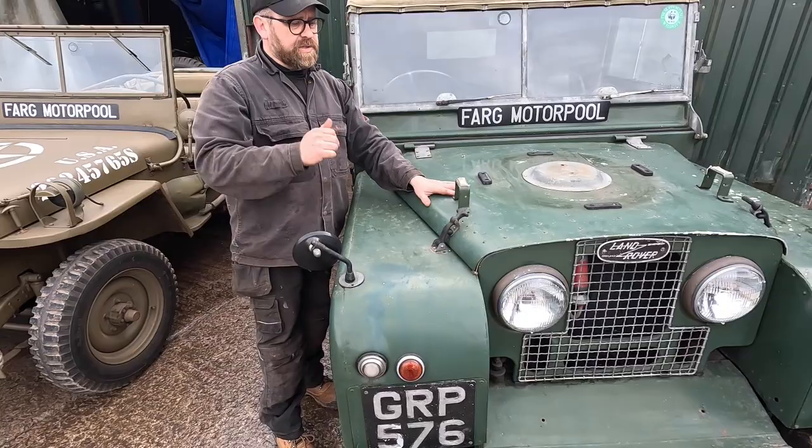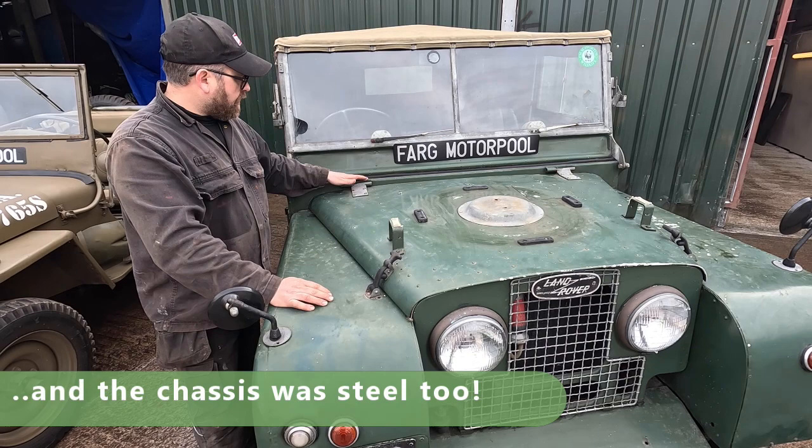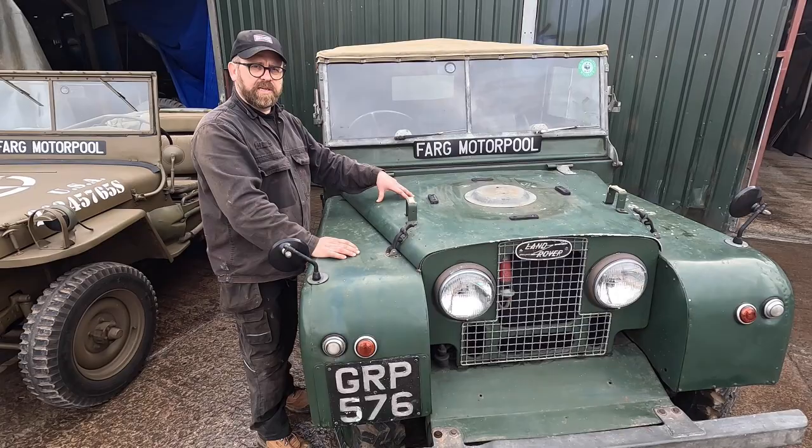The main difference between the Land Rover and the Jeep behind me is that the Land Rover is actually made out of aluminium. Steel was in short supply at the end of the war in the UK, so these vehicles were made out of aluminium, apart from the bulkhead - some did have aluminium bulkheads, but this one has a steel one, so it's in good shape. It runs on a chassis underneath, and this body bolts onto the chassis, very similar to the Willys Jeep, with high and low ratio transfer.